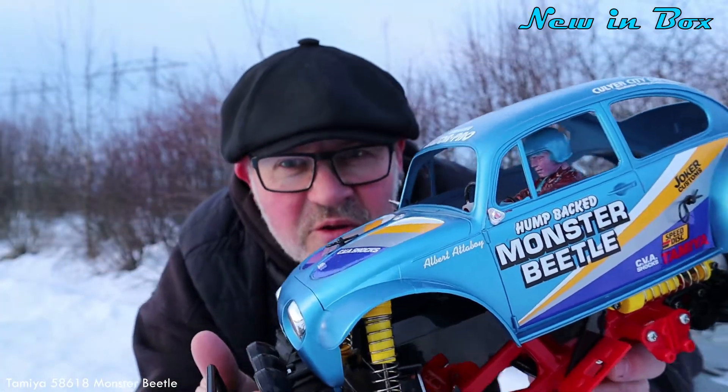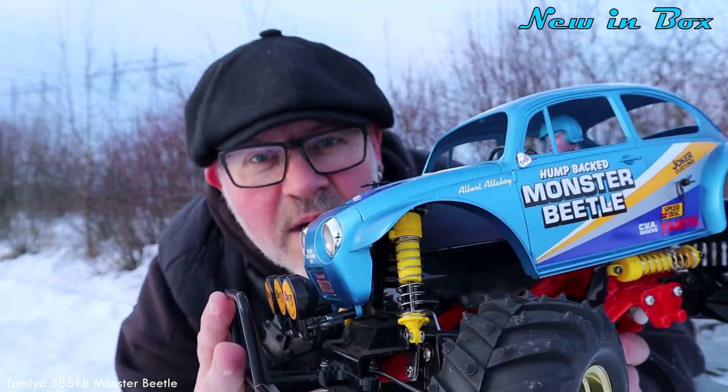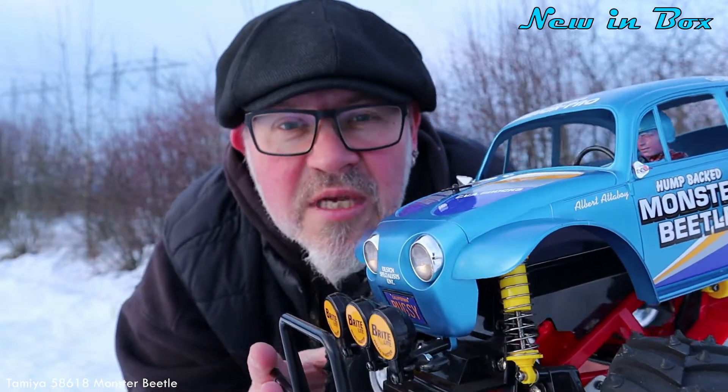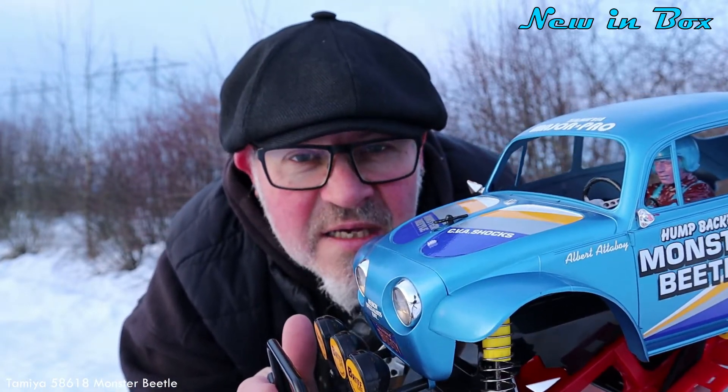Good morning, good people, welcome to new inbox! Look at this one — this time it's a blue Monster Beetle. This is the re-released version, not the original one sadly, but almost the same. The kit number for this blue Monster Beetle is 58618.